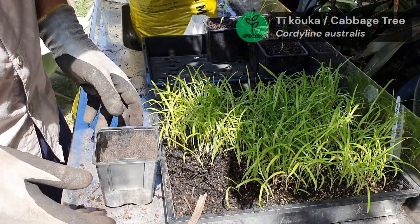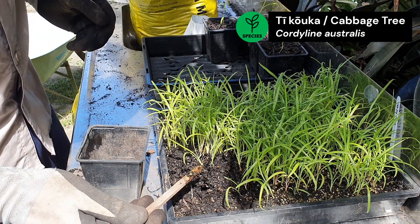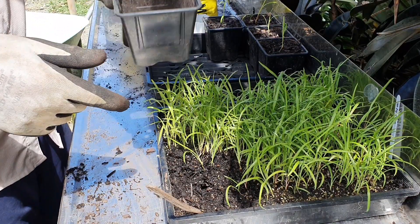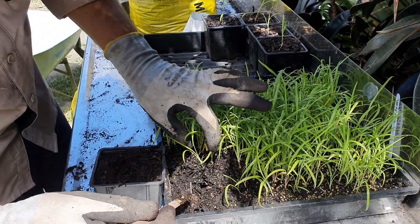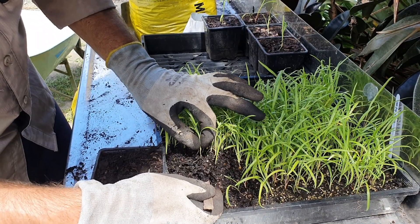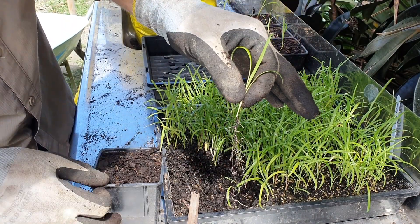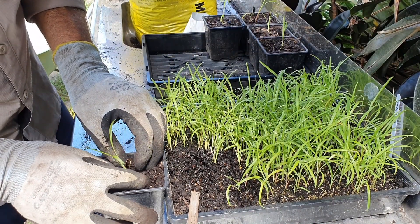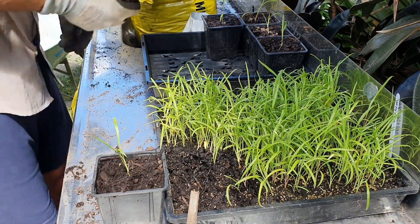We're going to move on to the ti kouka now — the cabbage tree. This is pretty much exactly the same process as what we've done for the mapou. We're going to use a tool to help tease out the seedlings into individual pots. First off, get the potting mix in, make a hole, then get the seedling out — making sure to hold very close to where it enters the potting mix, not high up on the leaf. Help tease that out and again the roots look awesome — these guys have been doing really well.